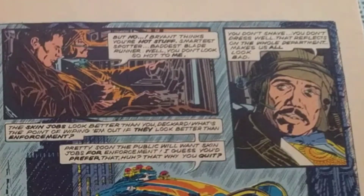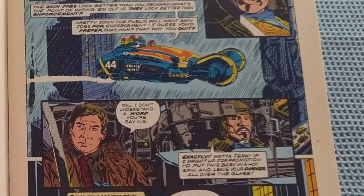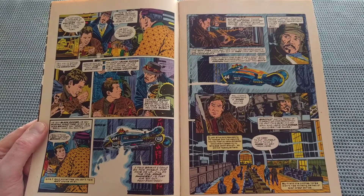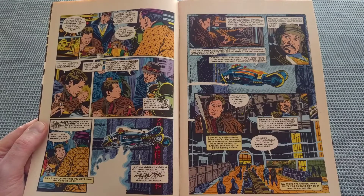"Captain Brian ordered me to bring you, even if I have to serve you like sushi. But no — Brian thinks you're hot stuff. Smartest spotter, baddest Blade Runner. Well, you don't look so hot to me. You don't shave. You don't dress well. That reflects on the whole department. Makes us all look bad. The skin jobs look better than you, Deckard. What's the point of wiping them out if they look better than enforcement? Pretty soon the public will want skin jobs for enforcement." I just shrug and keep eating my noodles and fish, watching the city flash by below. Somebody would start speaking my language soon enough at police headquarters.